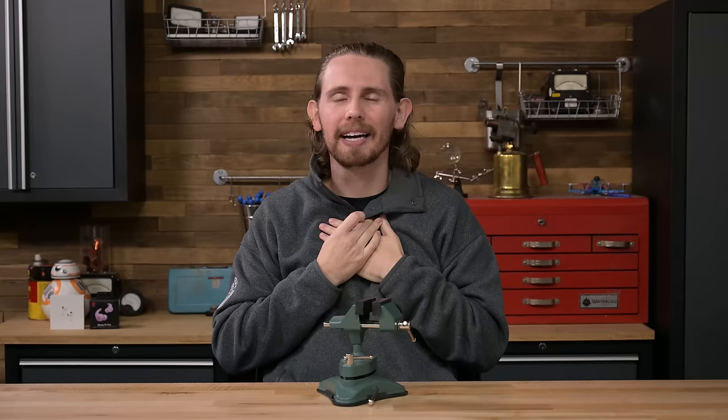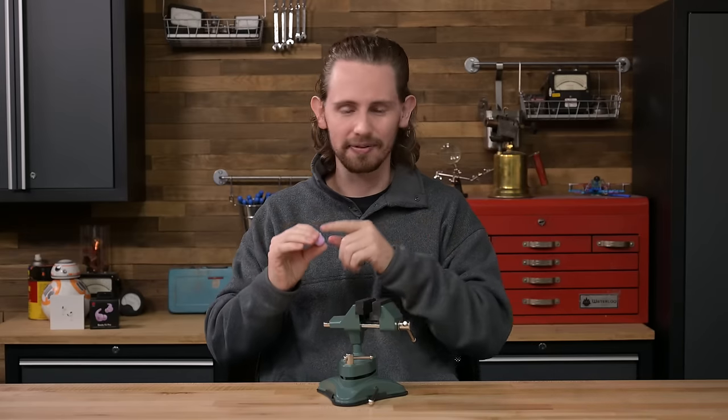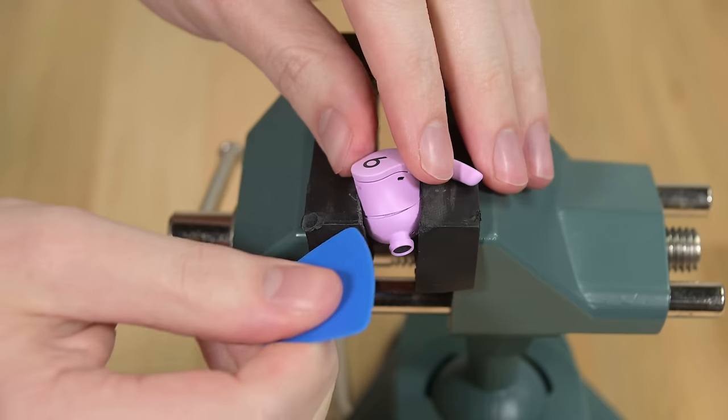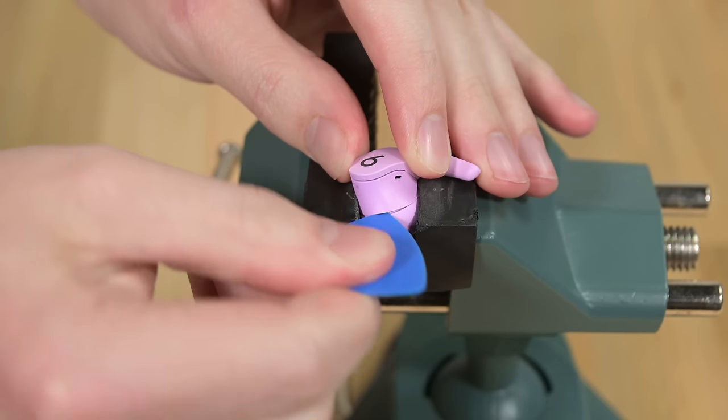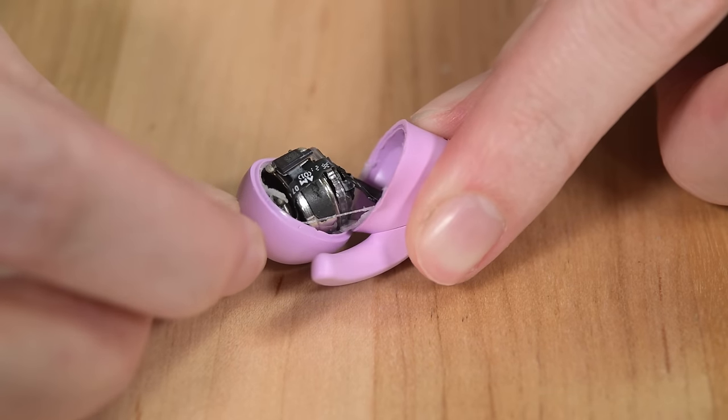I'm still waiting for the earbuds of my dreams, which would have a reusable rubber gasket to seal them and visible screws to open. I guess at this point I'm probably just going to have to make those myself. Back to Beats — once I have an opening, I can use a pick to slice through the adhesive and separate the two halves of this pink bud.